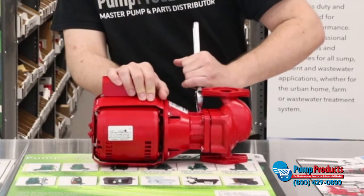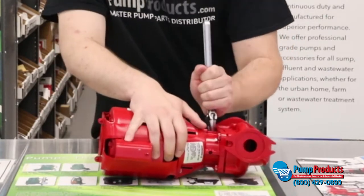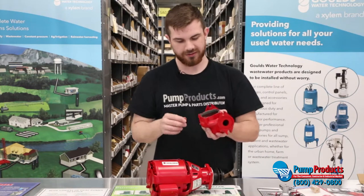What you're going to do is — there are four bolts on the volute on the lower end — you're just going to start disconnecting these. Make sure they all come loose. So the volute's disconnected.